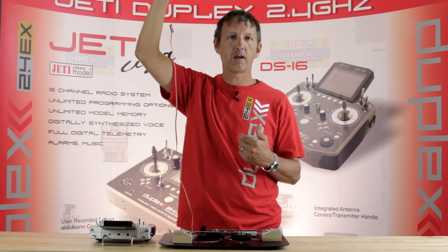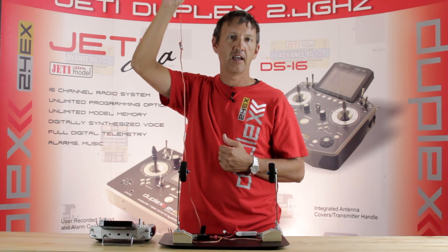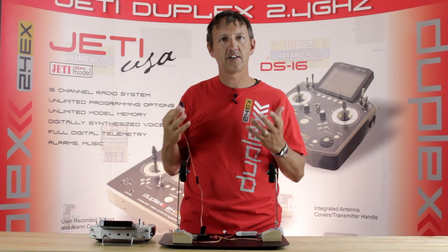This can also be set on a switch so that once you go ahead and throw that switch, your gear would automatically come back. I want to go ahead and break it down, show you how to do the programming and share that with you.